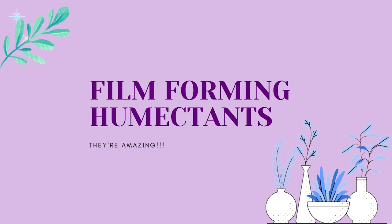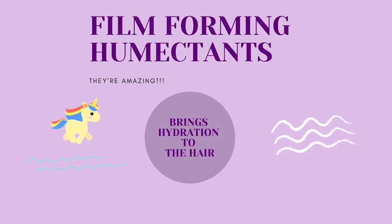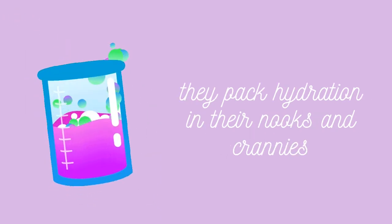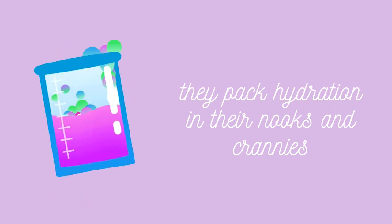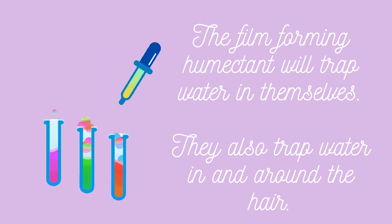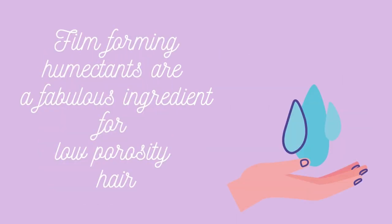Now let's talk about a subcategory of humectants called film-forming humectants. Film-forming humectants will not only bring hydration to the hair, but will also form a film over the hair, trapping the hydration better. For that hydration to escape the hair, it would have to pass through that film. Also, the molecules of these film-forming humectants are large and complex — they have nooks and crannies that the water actually gets packed into.